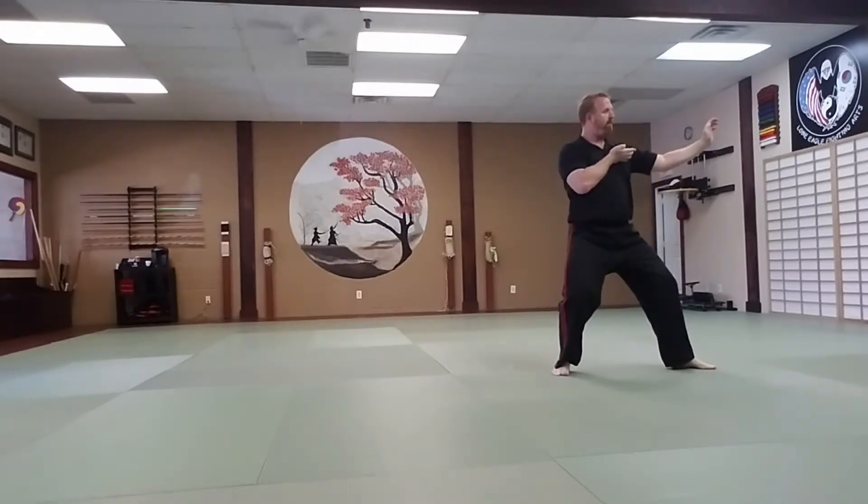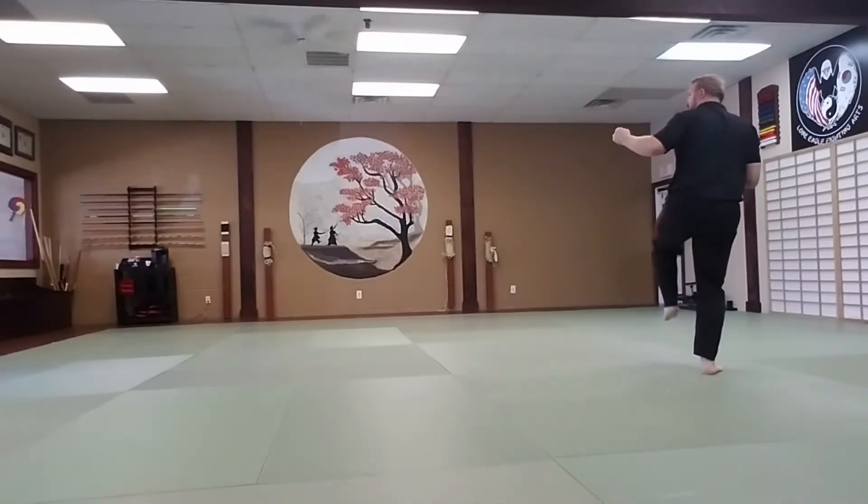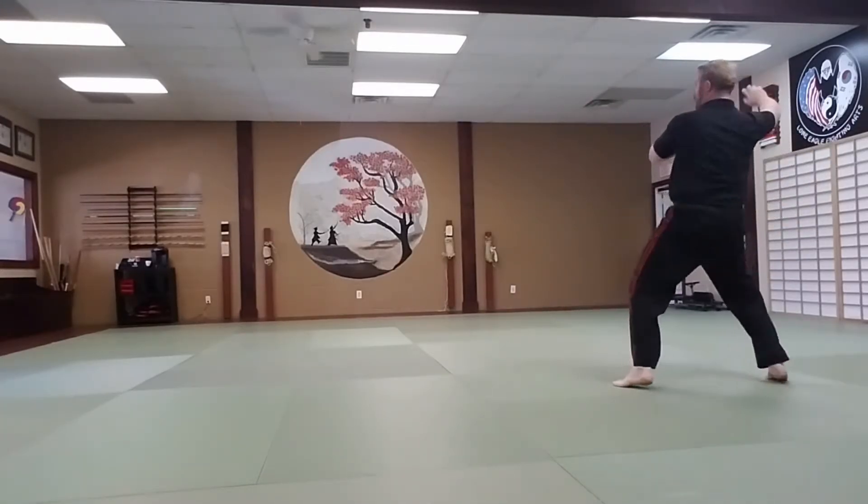Left double knife hand block. And a key up. Right number two, front kick. Land with your feet together. Left number one, side kick. Land forward into a left sparring stance.